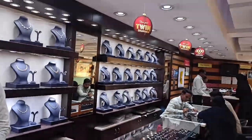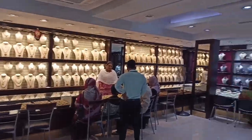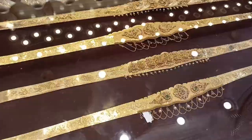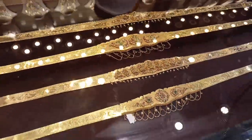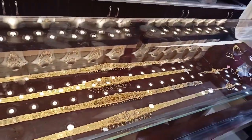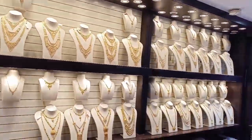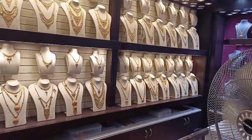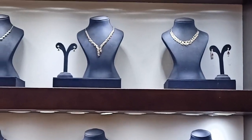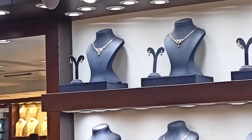Ladies and gentlemen, now I am going to show you how to make a design for this design. I love this design.